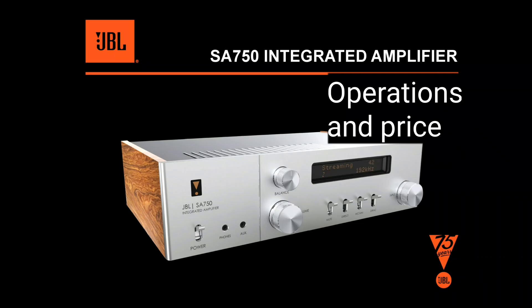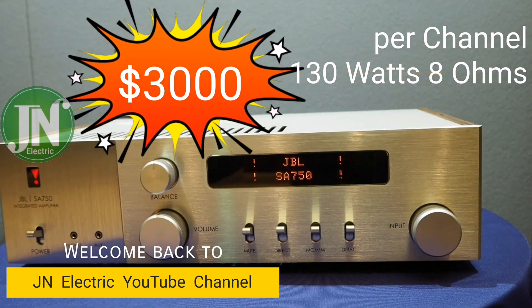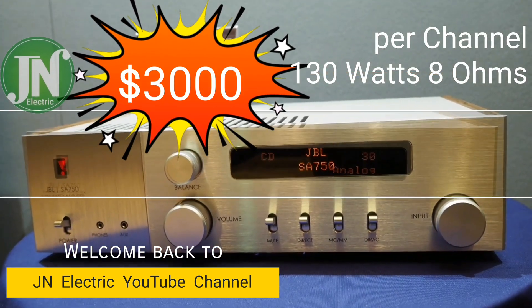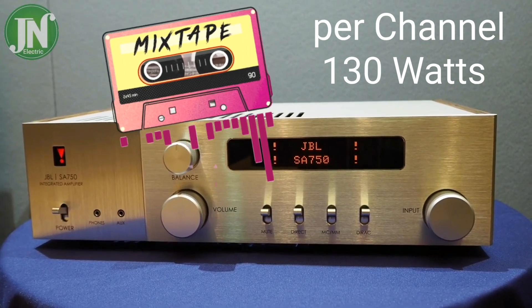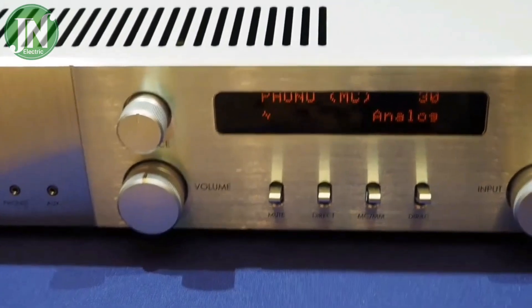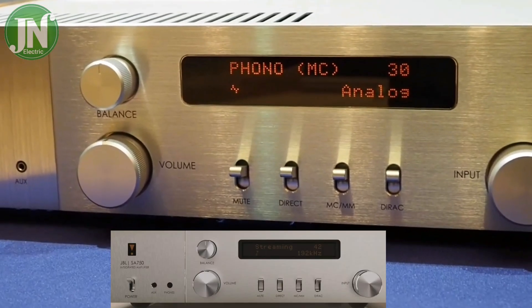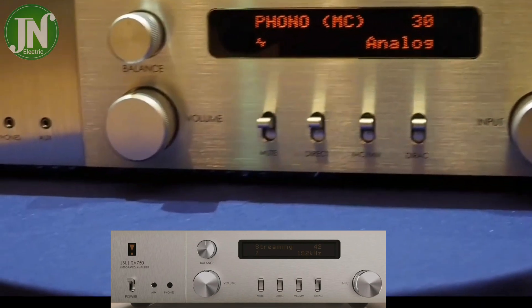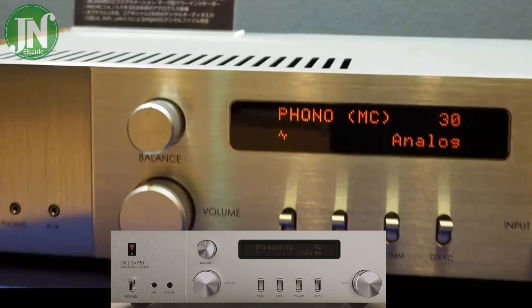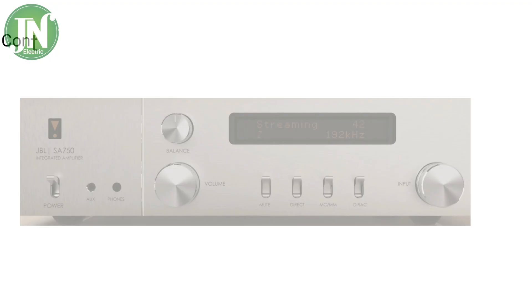Hello everyone, welcome back again to JN Electric YouTube channel. This is my first time making video content about JBL brand amplifier. Yes, it is true — the JBL SA 750, this integrated amplifier is sold at a price of $3,000 US dollars and has a power capacity of 150 watts per channel at a load of 8 ohm loudspeakers.